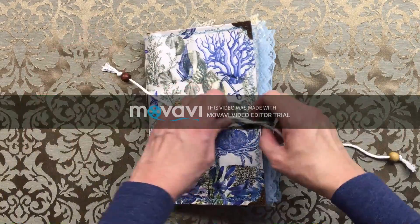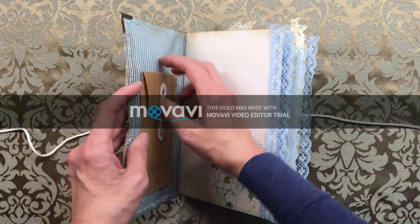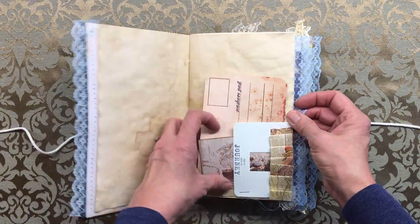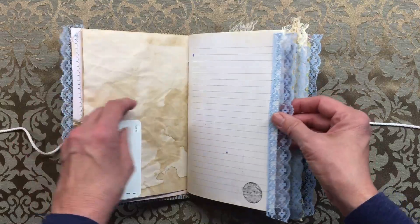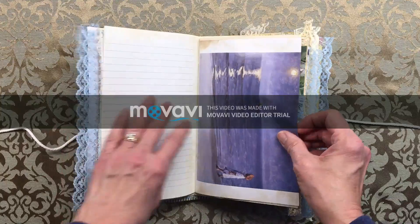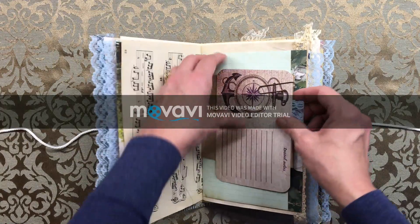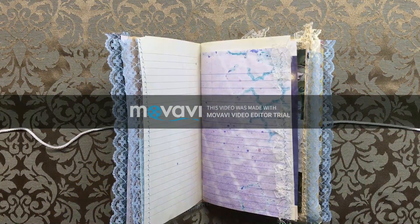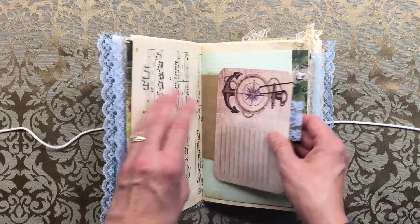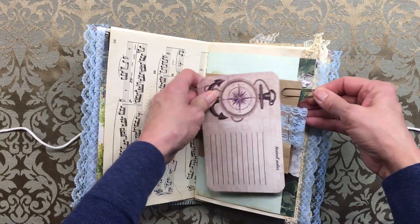Hello everyone. This is a 6 by 9 inch, two signatures, approximately 80 pages, with lace sewn on tuck spots, lots of tags, pretty pages from a seascape. My husband's laughing in the background — hopefully I'll be able to cut that out — but he was having fun. Lots of tags, sewn on lace, doilies.